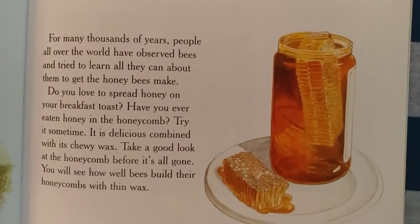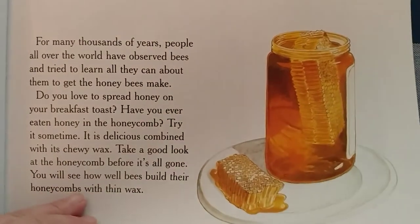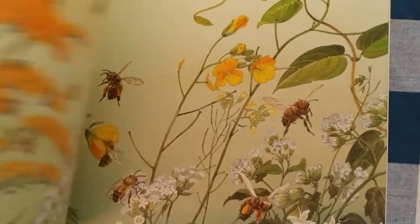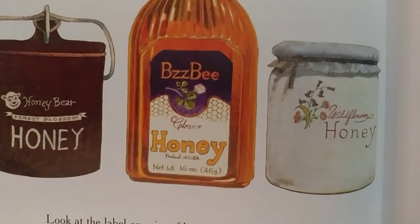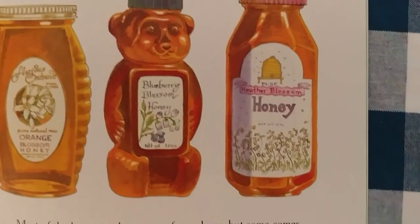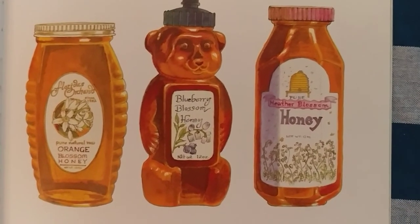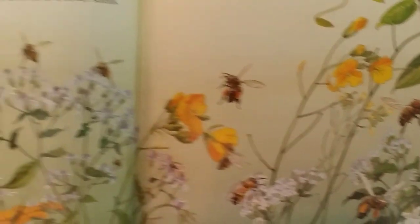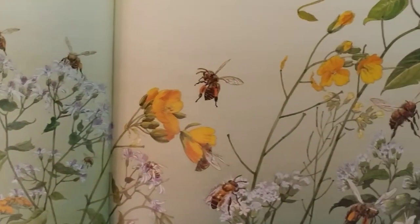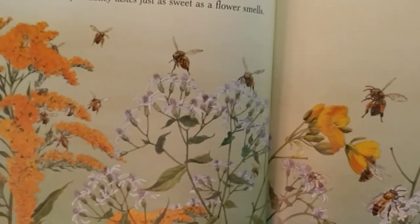Take a good look at the honeycomb before it's all gone. You will see how well bees build their honeycombs with the thin wax. It's amazing to see what a good job they do. Good builders. Look at the label on a jar of honey. It will usually tell you what kind of flowers the honey came from. Most of the honey we buy comes from clover, but some comes from wildflowers, some from orange blossoms. Every kind of flower has nectar and bees gather it wherever they find it. And every drop of honey tastes just as sweet as a flower smells. Sunshine and summer in a jar, right friends?